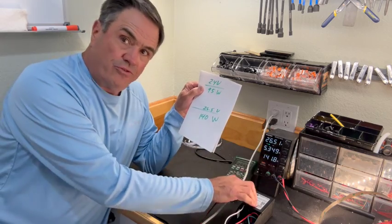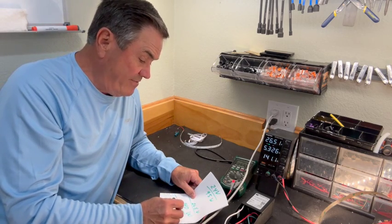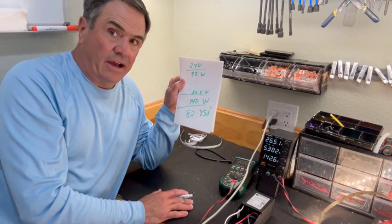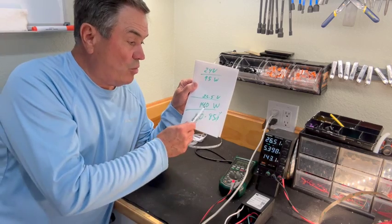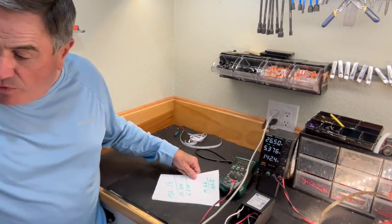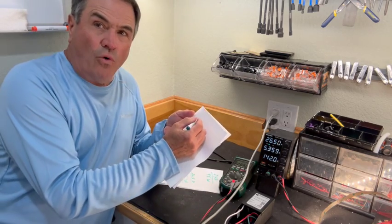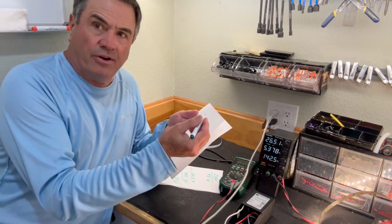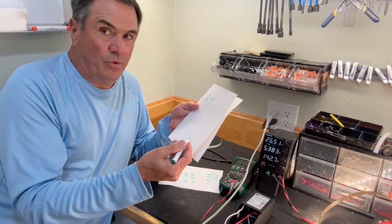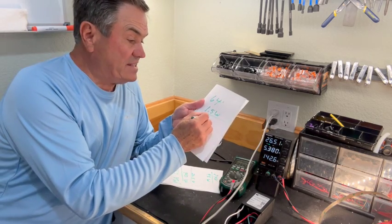That's way more than what the transformer is rated for. In reality, these transformers are rated at about 80 to 85 percent of their nameplate wattage, so this 96 watt supply should carry about an 80 to 85 watt load. But with that voltage, you are running 140 watts. Let's say you bought four rolls of 16-foot strips — that's a 64-foot room. At 1.5 watts per foot, you calculate a 96 watt load. That's what people think they have.